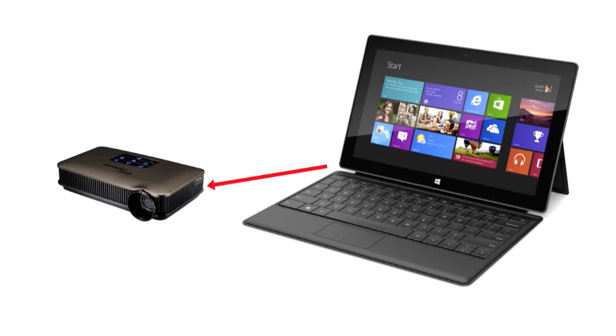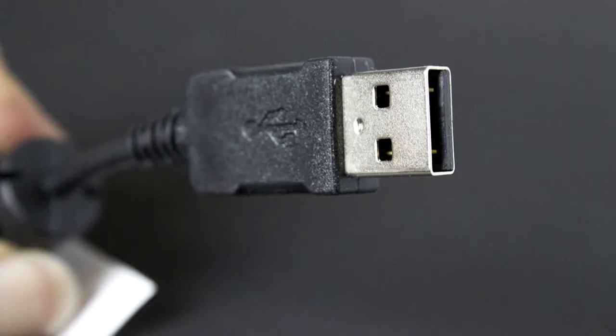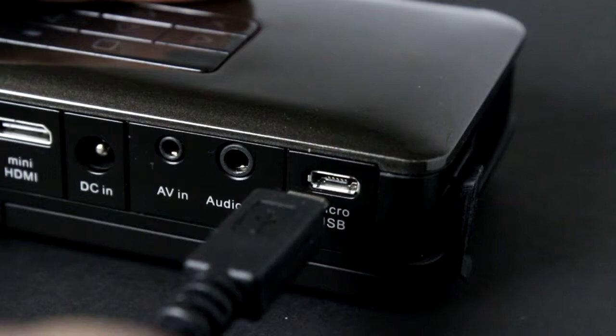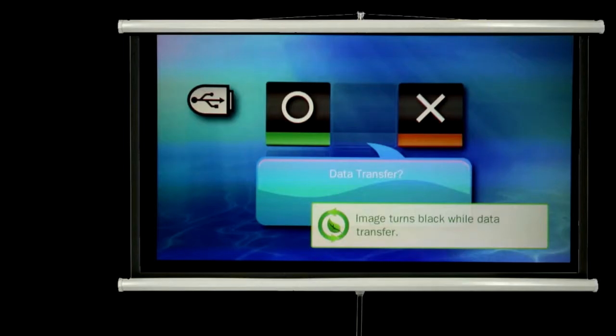You can transfer data directly to the internal memory of the projector by connecting it to your computer. Using the USB cable supplied, attach the large USB connector to your computer device, then attach the other end to your projector. Turn on the projector by pressing the power button located on the side. A screen will appear asking if you wish to switch to data transfer mode — press the circle button to say yes.